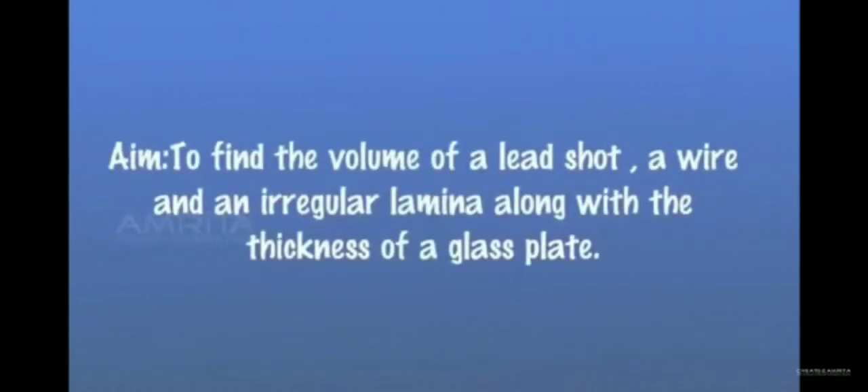Aim: To find the volume of a lead shot, a wire, and an irregular laminar, along with the thickness of a glass plate.